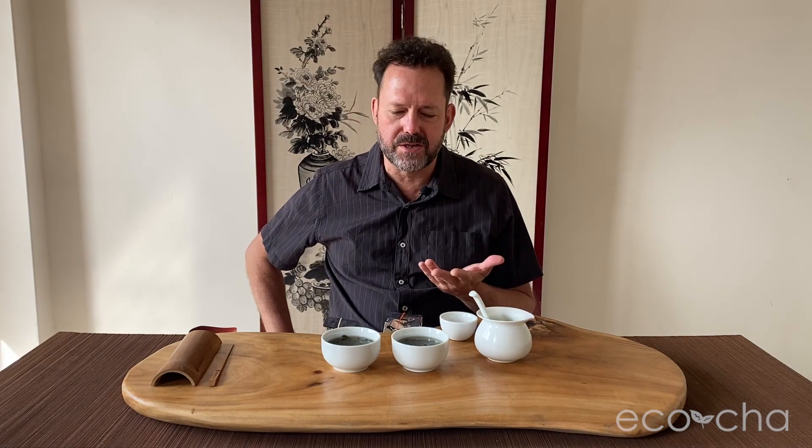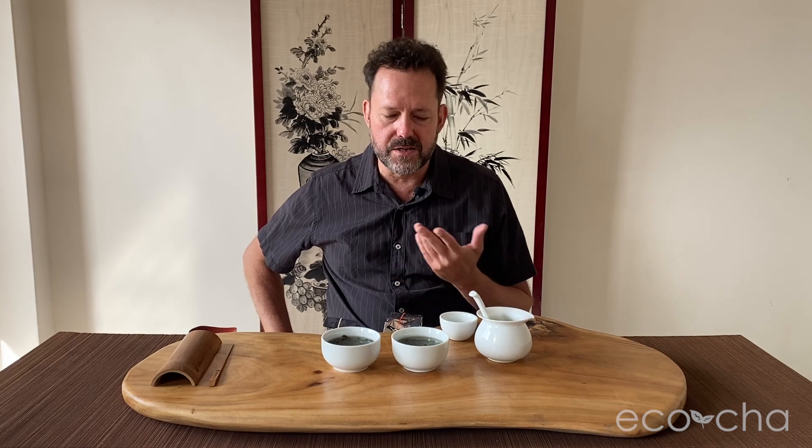So there we have it — spring compared to winter. It's always nice to try seasons, even though you have to take into account that the previous season has aged to an extent. That's an observation to appreciate in itself. Our winter crop of Wenshan Baozhong tea is now on the shelf. You can go to ecochah.com, go to unroasted oolongs, and you'll find Wenshan Baozhong at the top of the page. Thanks for being with us and we'll see you next season.